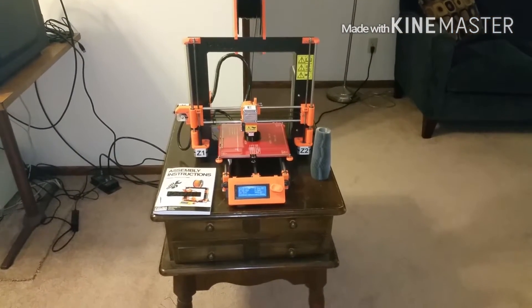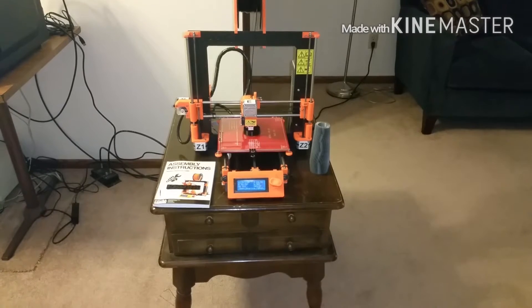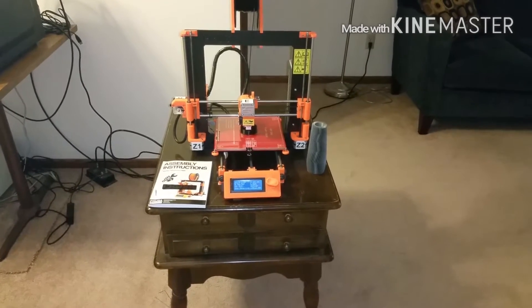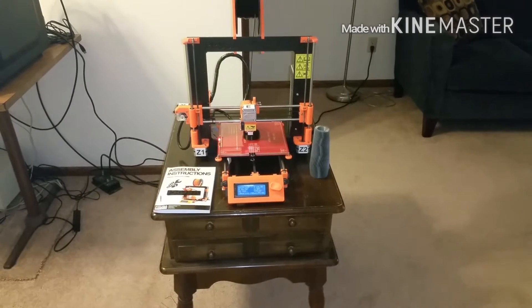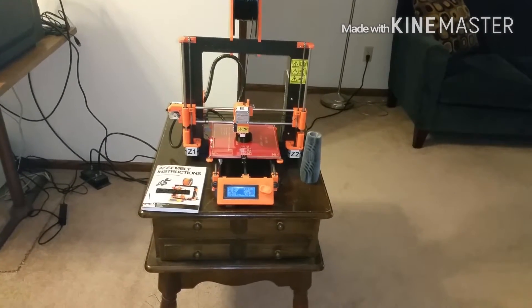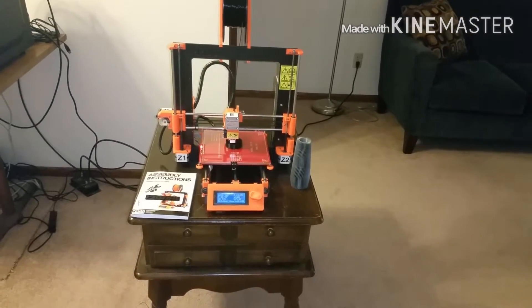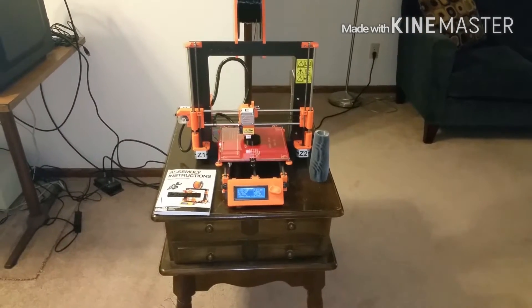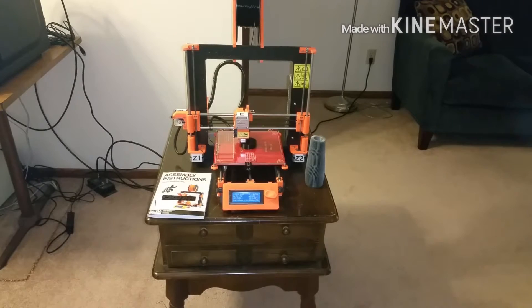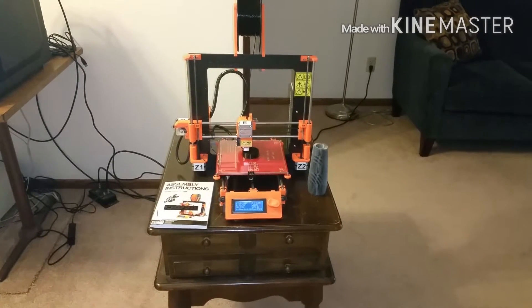Hi guys, today I'm going to be reviewing my 3D printer. At first I didn't know what type of printer to buy, so I started looking and researching online. I decided MakerBot and some of the high-end printers just weren't for me — they were too expensive, and I didn't know if I would really like it.